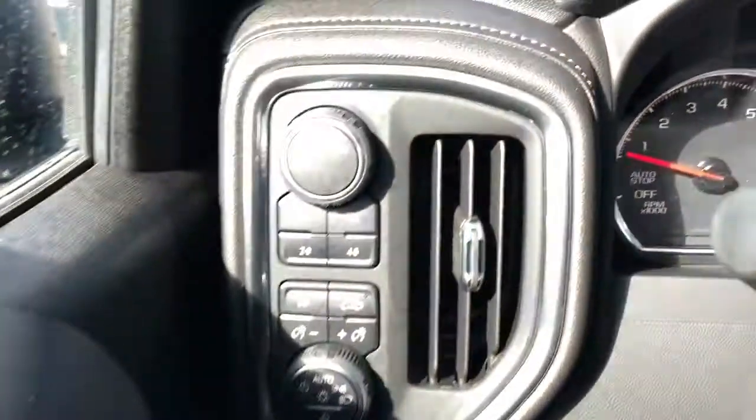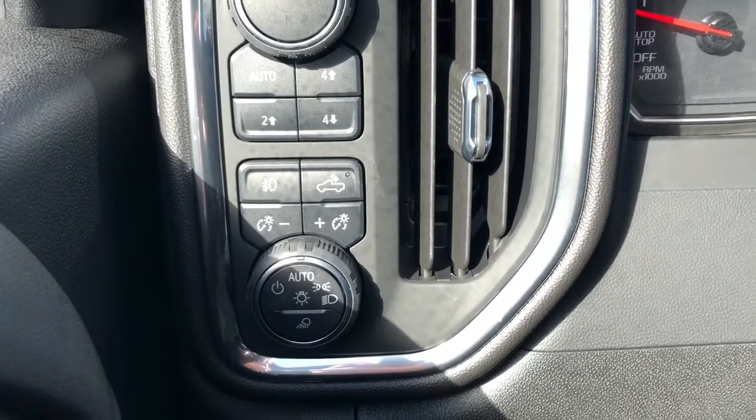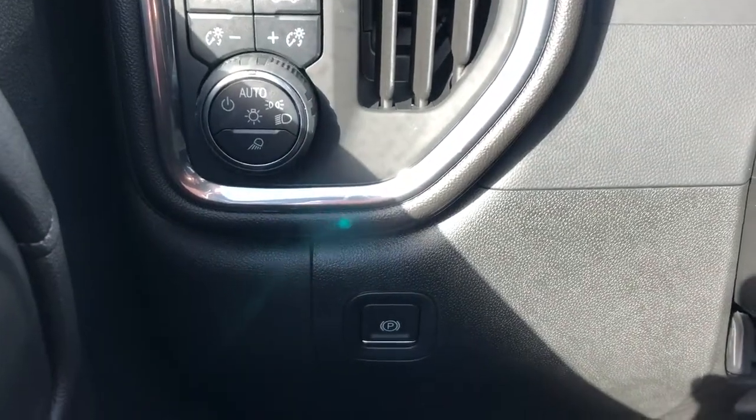Off to the left of the steering wheel we have our trailering mode, four-wheel drive system, fog lights, our trailer lighting as well as interior dimmer switch and daytime running lights with our electric park brake underneath.